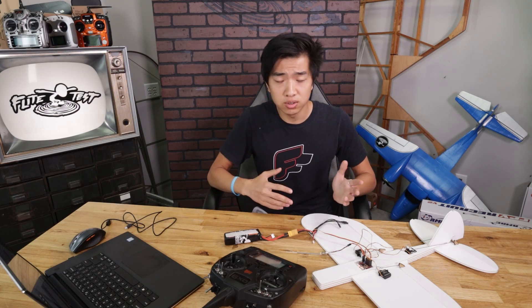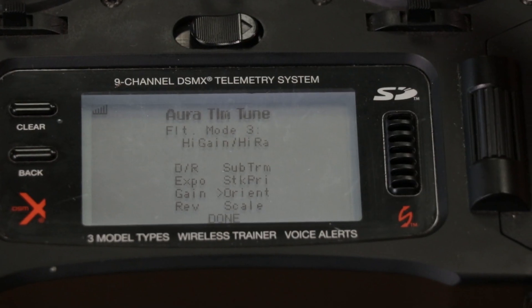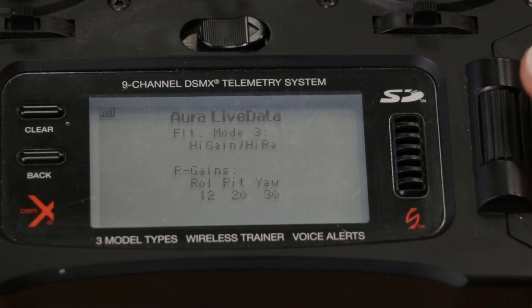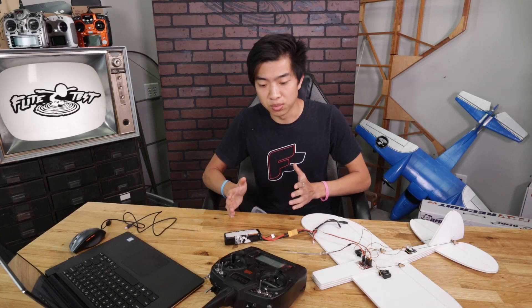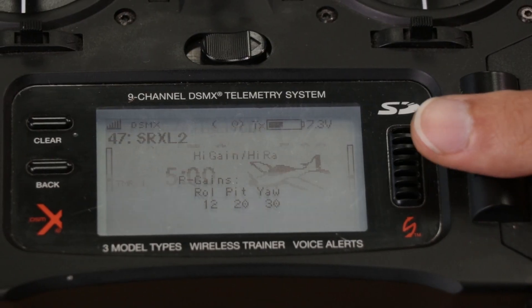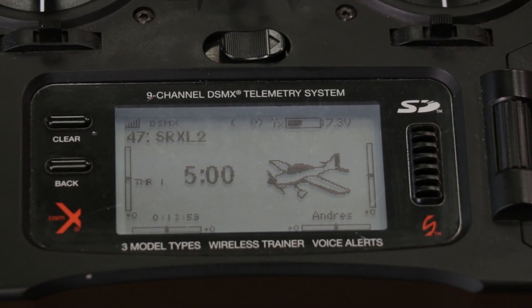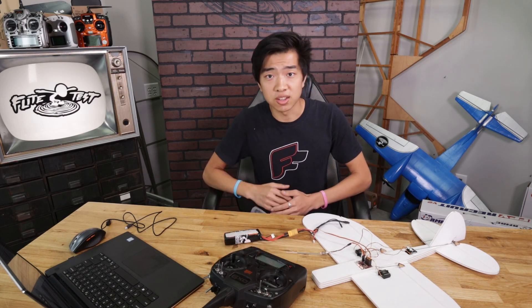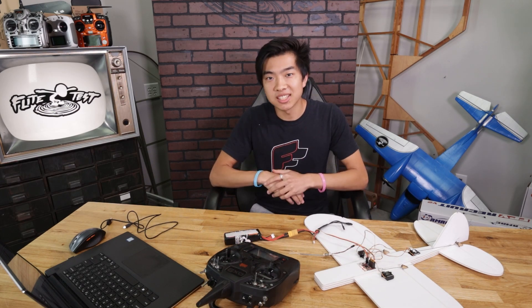Once you're done with all your tuning, scroll down to Done and you're back to the Aura Live Data screen — meaning you're no longer in telemetry tune mode. Then scroll all the way back left with your roller and you're back in the main screen. Everything should be functioning like normal and all of your changes should be saved. If you have any other questions, feel free to leave them in the comments below and check out our Aura video playlist. Thanks again for watching and we'll see you next time.